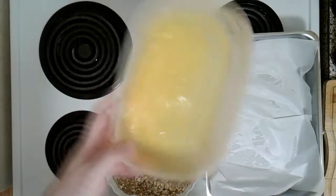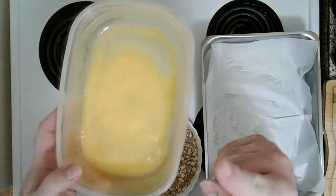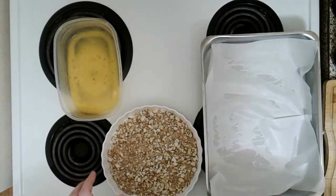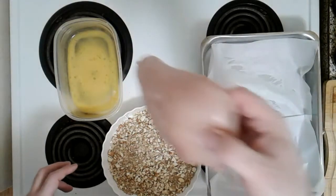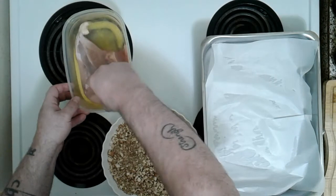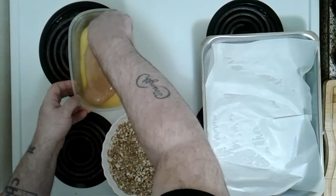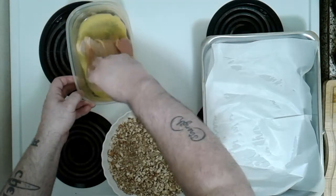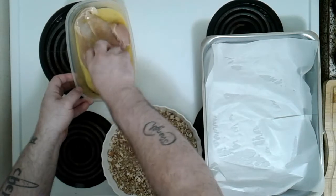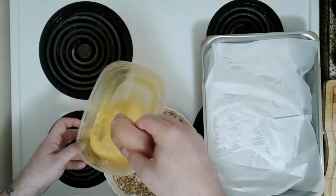Now we've got one egg, beaten — beaten like it stole money from us — beaten the crap out of. We're going to take our chicken breasts, I'm using two. I've salted each side. We're just going to dip them like this, just like we're making French toast, only we're making baked almond chicken, baby. Let's make sure you get it nice and coated. Then it's going to have a nice little swim in our almond mixture.